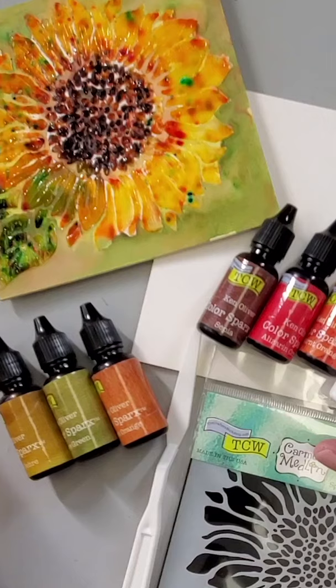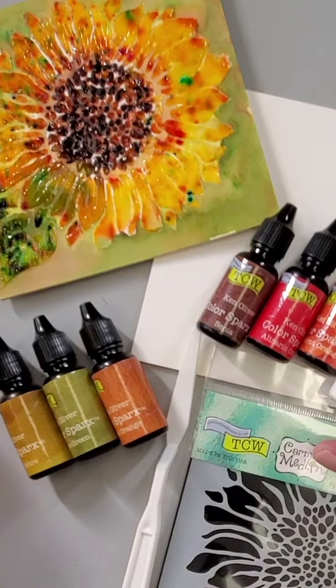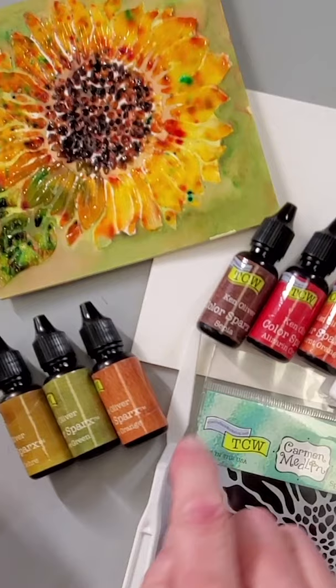Impasto techniques have been used by artists for hundreds of years to create depth and dimension in their works. It's a simple method of applying paint very thickly that actually lets you see brush strokes or knife strokes inside the paint whenever it's dry.